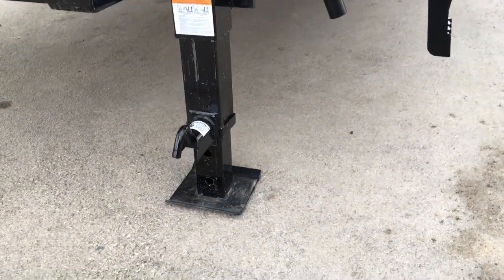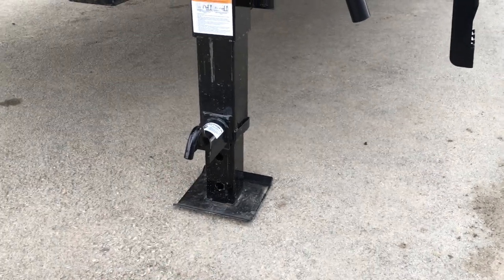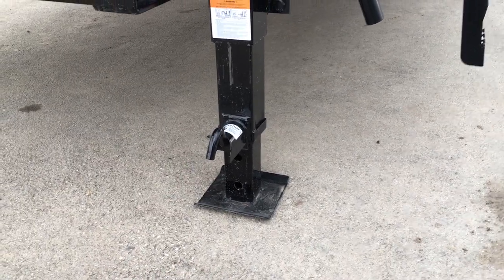If you've never used a 12k jack, you'd simply rotate the handle to the side and the leg will spring up in or retract out.